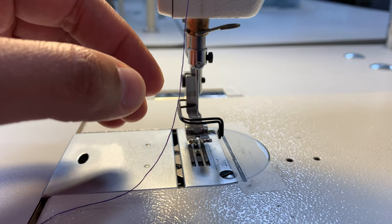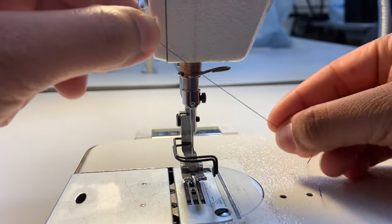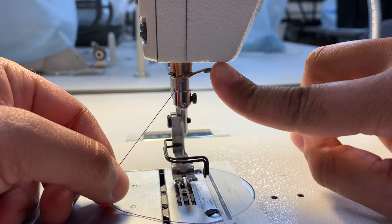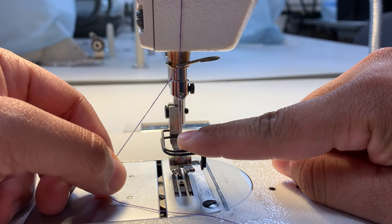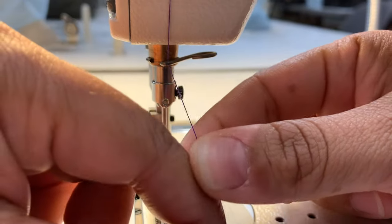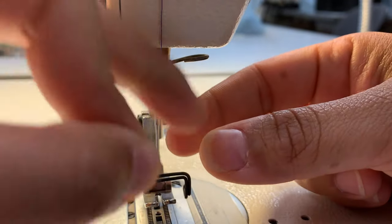I'm going to thread behind this dark hook up here above the needle. This hook's purpose is really just to align the thread — it swivels, it moves around with you, and it's there to align the thread so it goes straight down to your needle. You may be able to see a little hole right here above the machine — that's another thread guide, so I'm going to thread through that little hole.